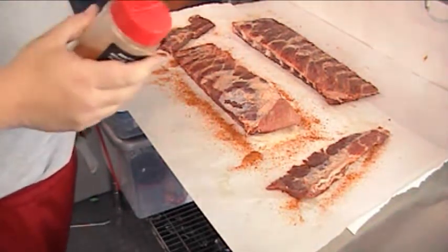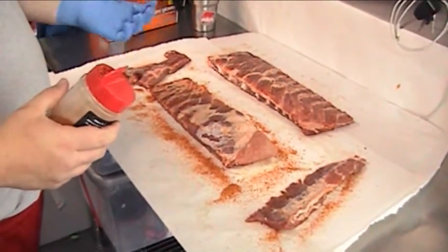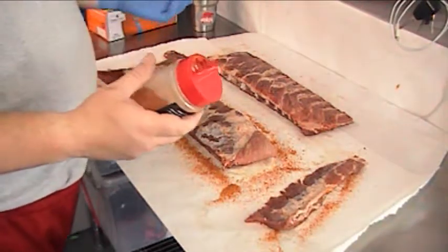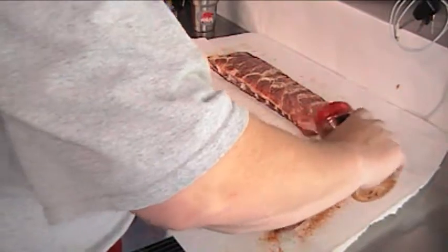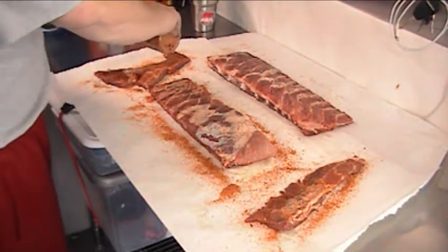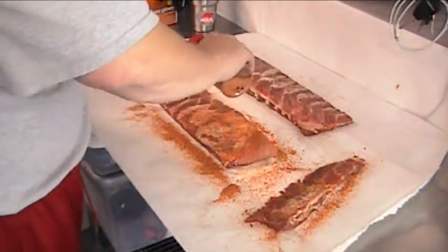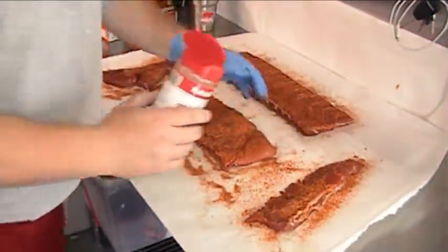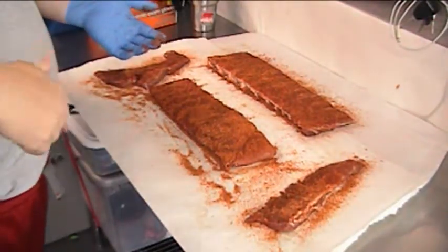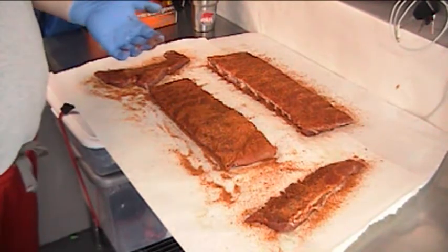They said in the classes — a couple of classes that we took — that it lets the rubs kind of sweat and cling to the rib a little bit. If you turn it over too soon, that's just more that can fall off. To each his own — everybody's gonna do it differently — but if anybody was wondering, that's why we do it. People that we paid the money to show us how to do it, that's how they said to do it. Who are we to disagree? So going back on with the same rubs we put on the bottom. We'll let those sweat a little bit more, then grab the chicken and season the tops, and in a little bit we'll be putting meats on the smoker.